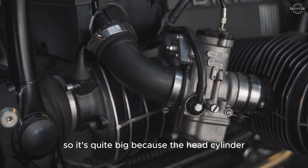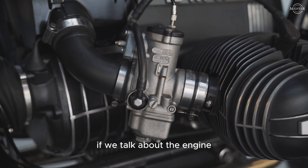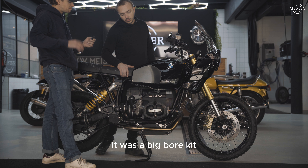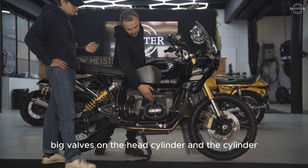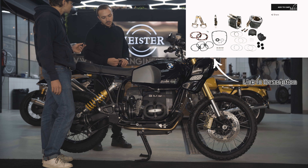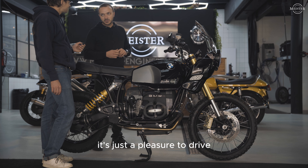Talking about the engine — the head cylinder is from the BMW R100S with big valves. The cylinder itself uses the big bore kit from Siebenwerk. So they changed everything in the engine to get a bit more power. It's just a pleasure to drive.